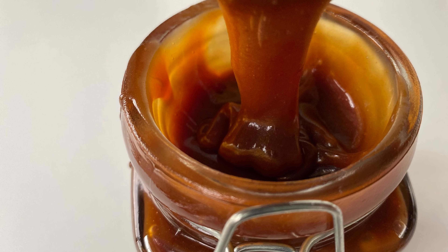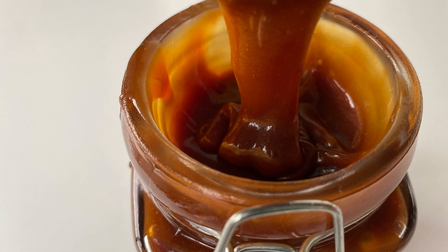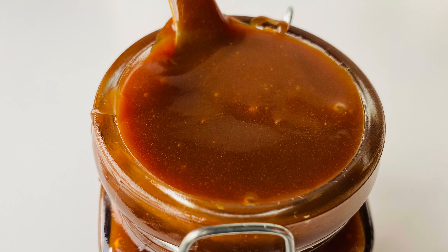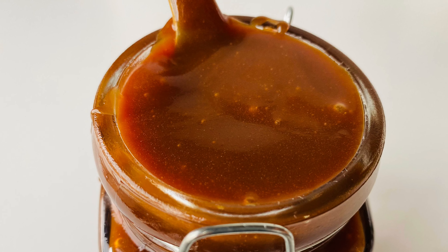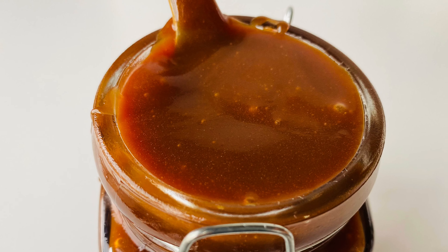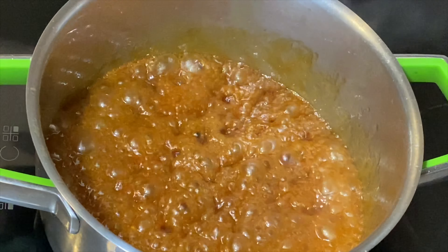Hey guys, welcome to another episode of Do Indulge. Today we are making caramel. I will be showing you my easiest caramel — there are so many other ways to make it but this is what I use to fill my cupcakes and cakes. Before we start, please have a long whisk or a long spatula and a deep pot — safety first because we're working with hot sugar. If you are under age, please ask for help.